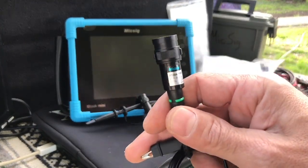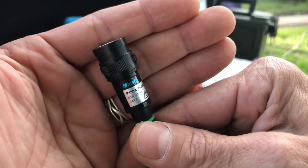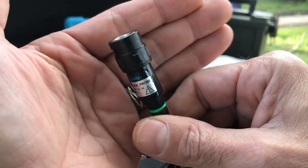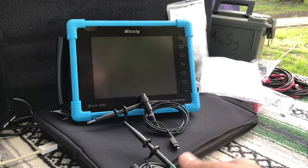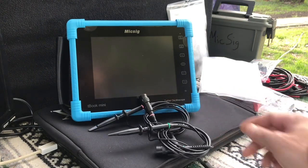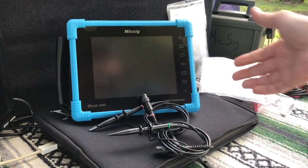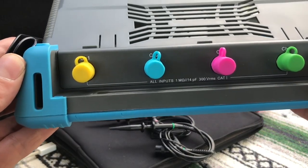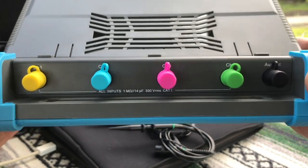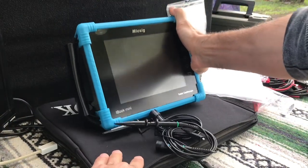The scope is rated up to 300 volts, and I believe I read somewhere it can take short spikes up to 1000 volts — do not quote me on that, look it up yourself. But with the 10-to-1 probes, if you're doing primary ignition, which can reach 400, 500, or 600 volts, you can use these 10-to-1 probes safely with the scope.